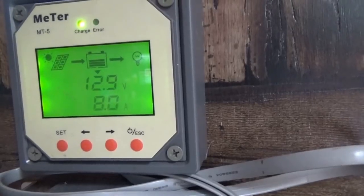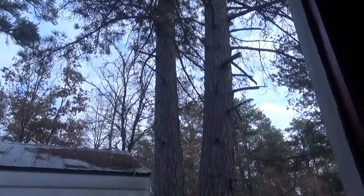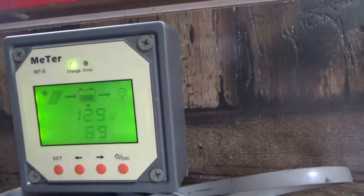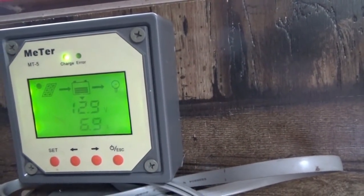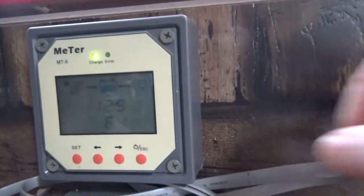It was 12.3 volts this morning. It's not very clear out — it's overcast. So 10 amps, 120 watts out of a 470-watt array in overcast conditions is not bad. Anyway, that's what we're looking at right now.